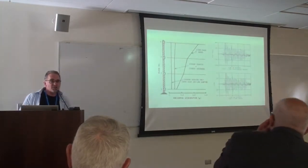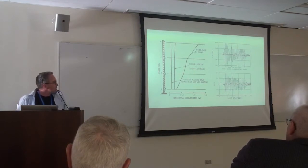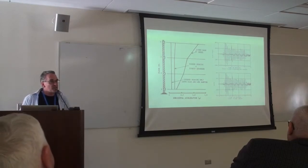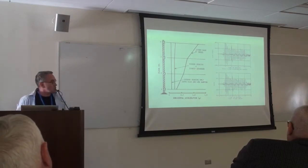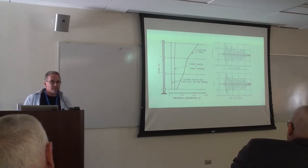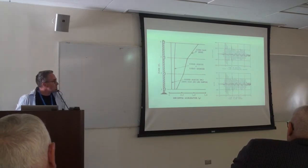And there's that result — the first plots that ever appeared in an EERC report showing how much attenuation was provided by putting a building on isolation bearings rather than fixing it to the ground. It seems commonplace these days, but it had never been done before. These were the first experimental results that demonstrated the efficacy of the concept.